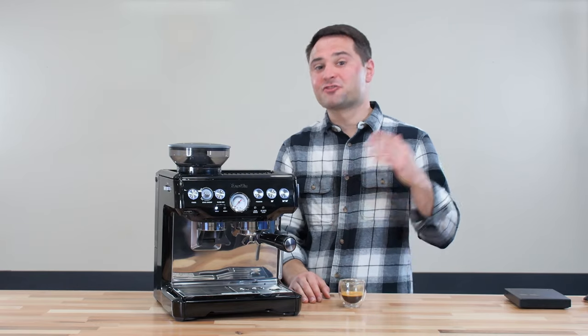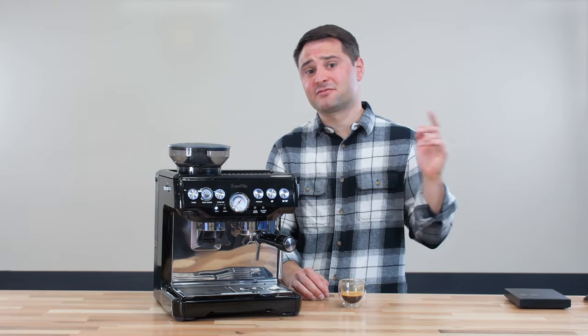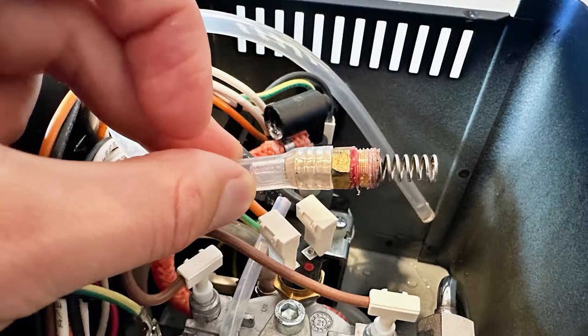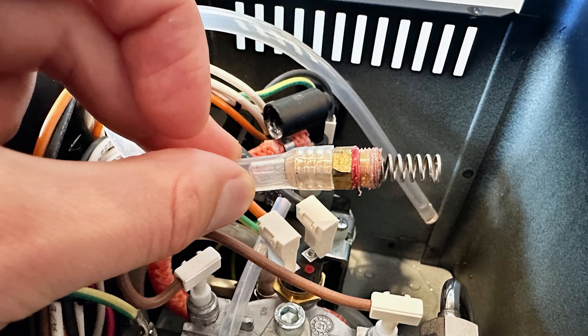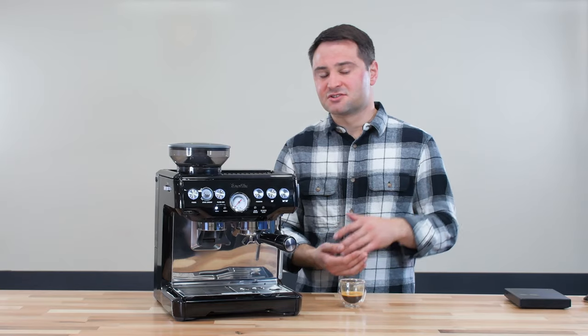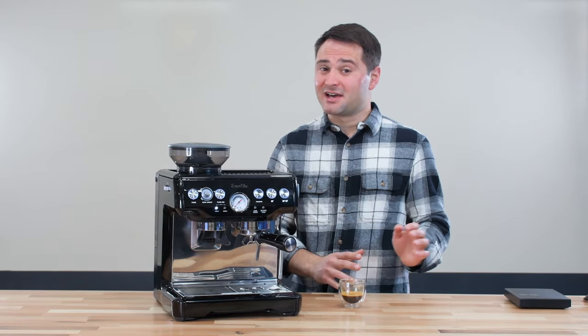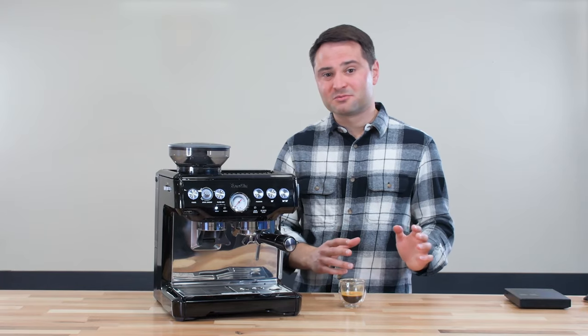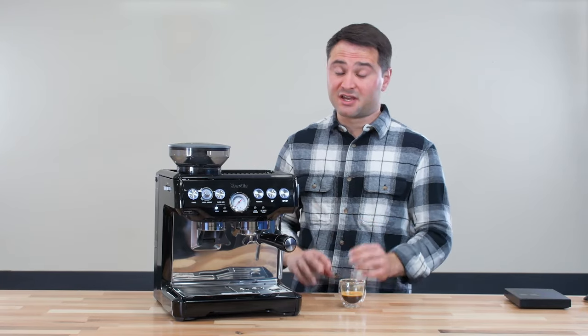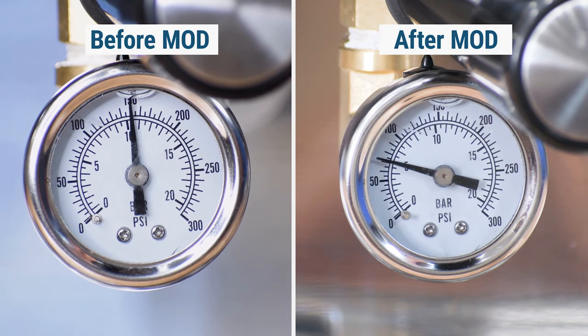Now what about other Breville machines? I have not modified the Barista Pro, although the pressure there was closer to 10 or 11 bars, so it's already lower than the Barista Express. I did modify my Gaggia Classic Pro, where I changed it from 12 bars down to 9 bars by changing the spring, and I felt like the taste difference wasn't as noticeable. I think 9 to 12 bars is sort of optimal — closer to 9 being better than 12 — but certainly 12 bars is a lot better than the original 14 to 15 bars.